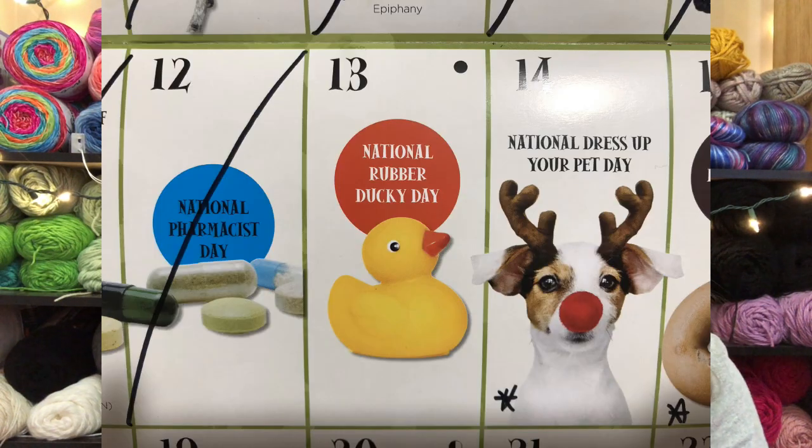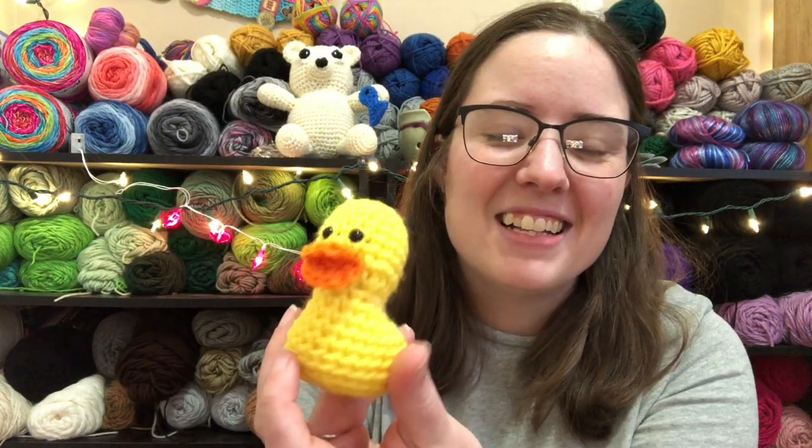Today is also, according to my calendar that I purchased, National Rubber Ducky Day. So in honor of that, I made a little crochet rubber duck. It's actually just a duck, but it looks like a rubber duck, so it works.